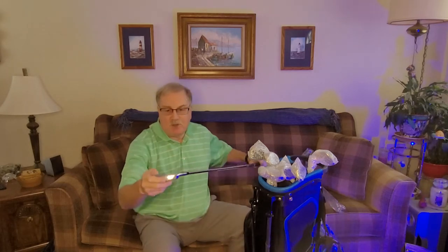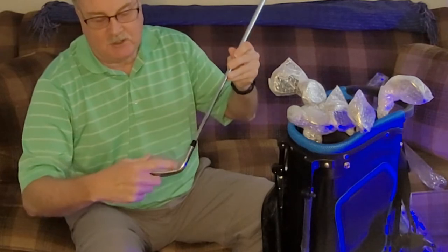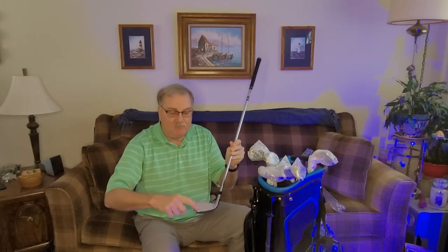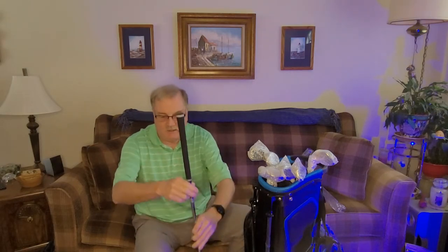That's a much heavier club — I think I'm going to like these. Part of the reason I didn't like my other set is they were so light. Supposedly these have a little bigger sweet spot, so if you hit the ball or mis-hit the ball, it should be a little more forgiving.